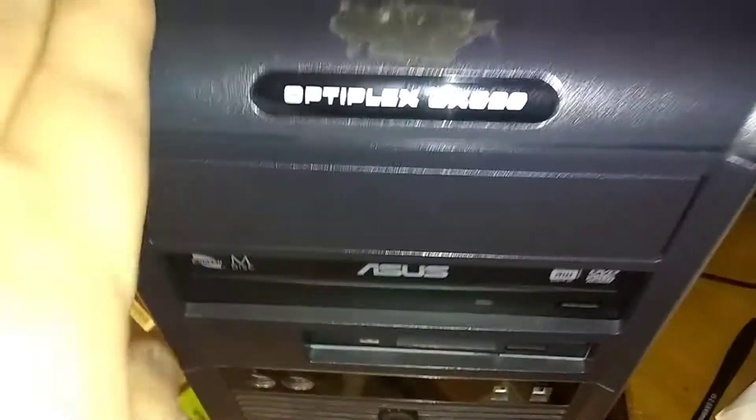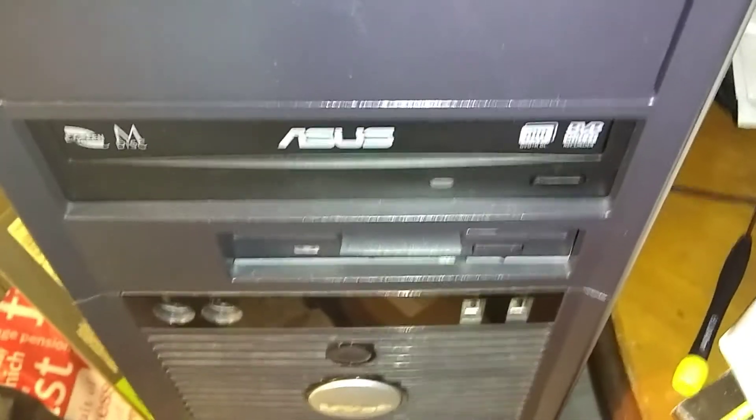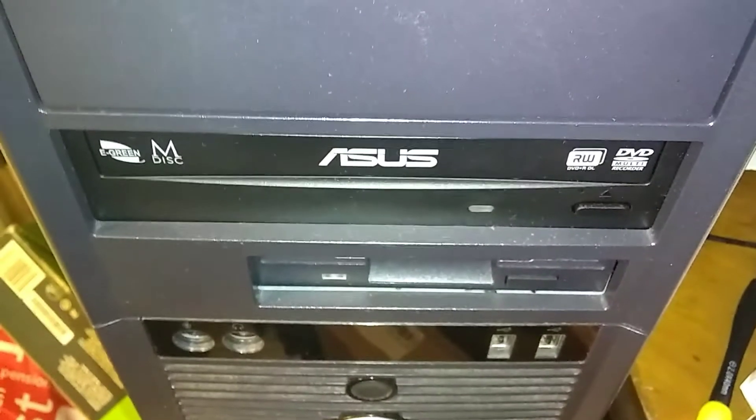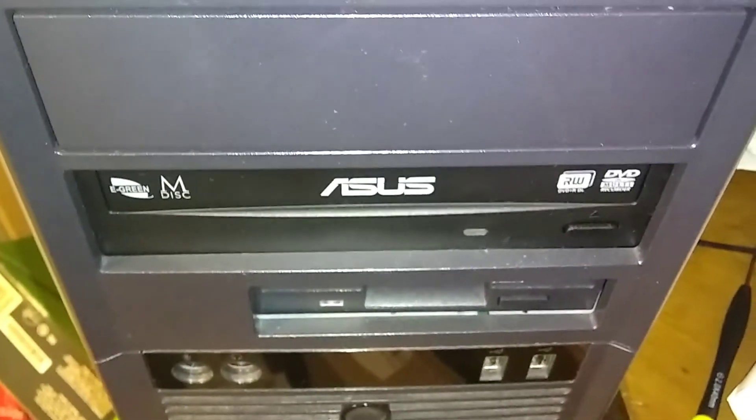Now you've got an empty hard drive in there. Get your Windows 7 CD-ROM — it came with your computer probably with this one — and reload Windows. Then go on the internet and download Windows 10 for free. This is the Optiplex GX620. I'll make a new video soon about loading an SSD. You're going to reload Windows and then put on Windows 10 if you can.